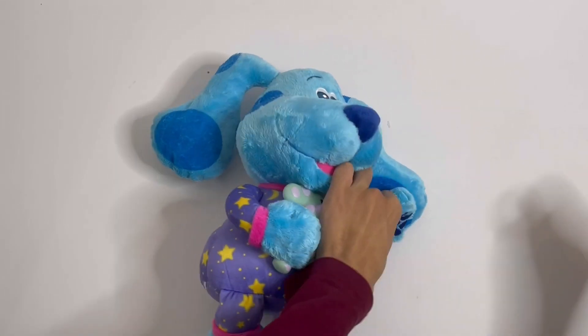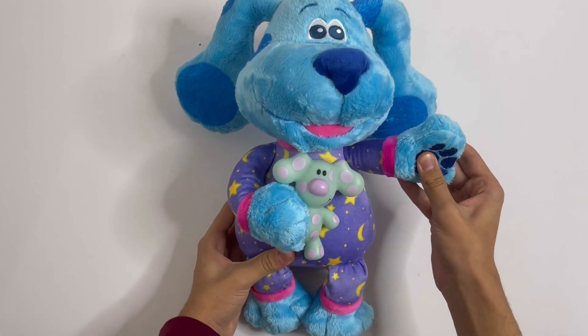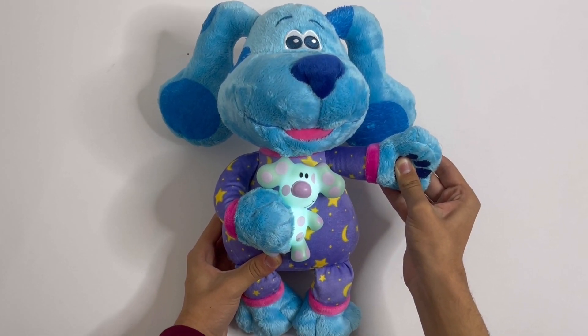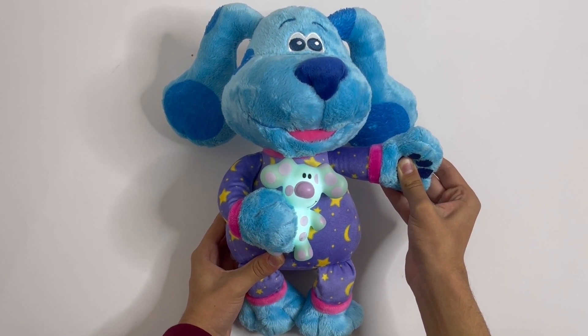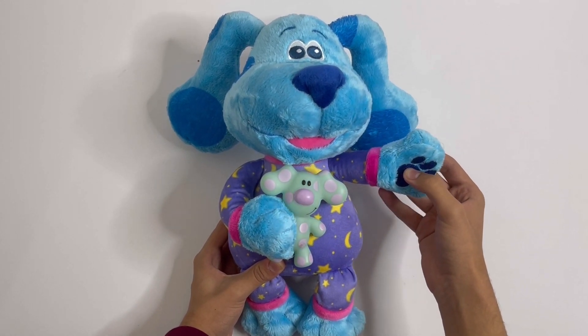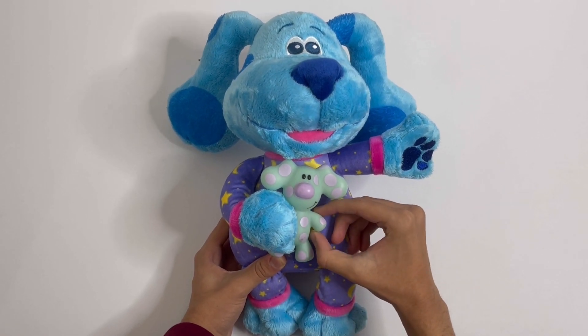Pull this off and press it. So if you press the paw, her toy will light up. And it will sing like the song Twinkle Twinkle Little Star.